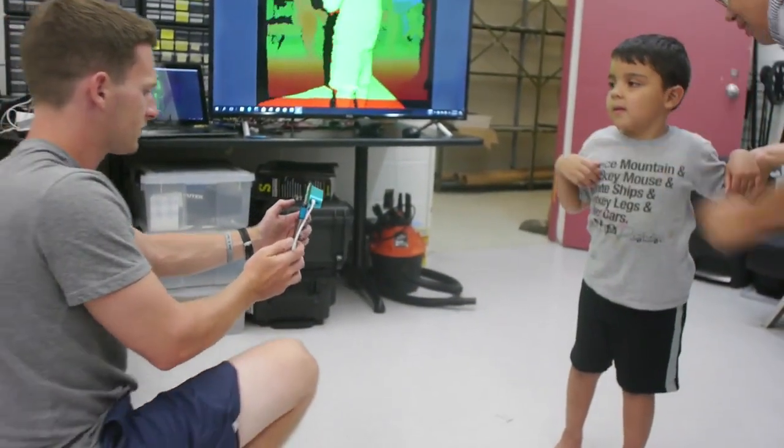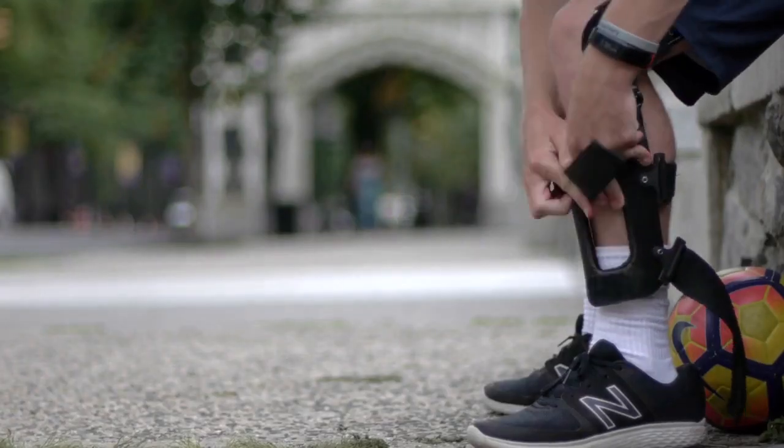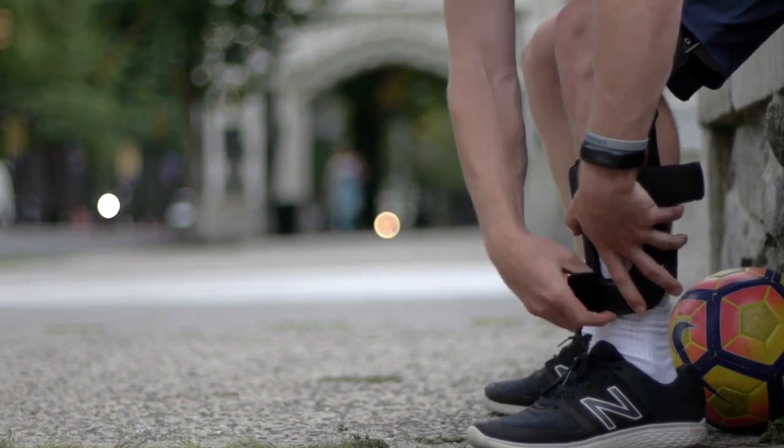The wearable part is customizable using 3D scanning and 3D printed carbon fiber. Therefore, the robot fits the user very well, and it can be worn over clothing.